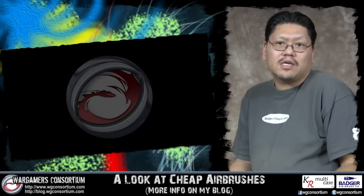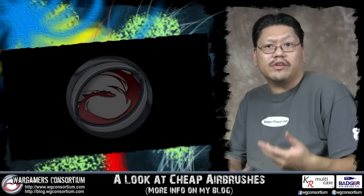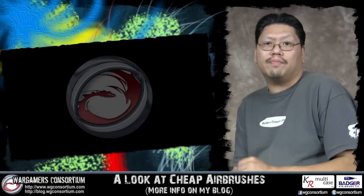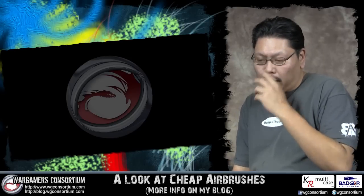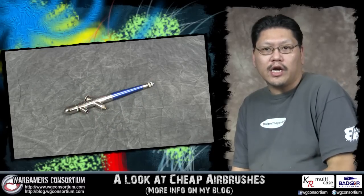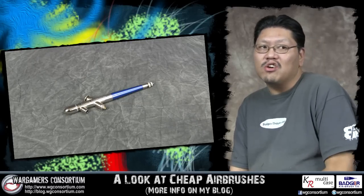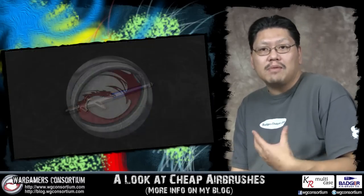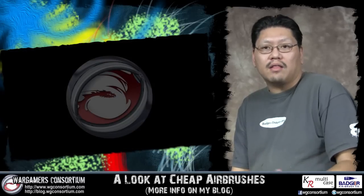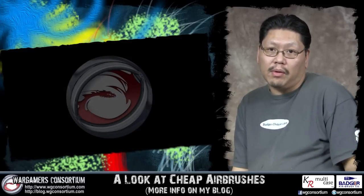I didn't always start with expensive airbrushes. When I was 17 or 18, didn't really have a job, still going to school, I had to go as cheap as I could. I was getting into scale modeling, and what I did was get a Badger 200NH. At that time, it was a cheap airbrush — only a single action airbrush — but it did me good and got me started in the hobby. Back then, there weren't all these cheap made-in-China type airbrushes you get on eBay.